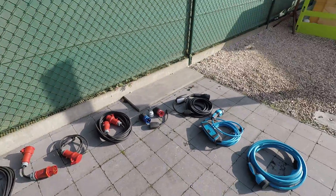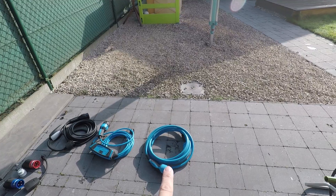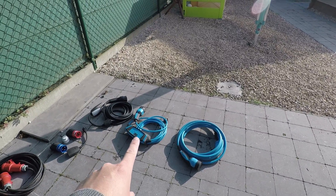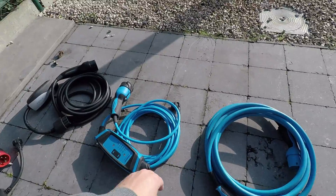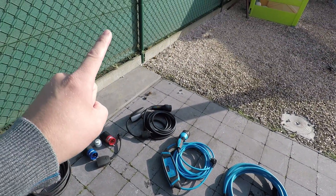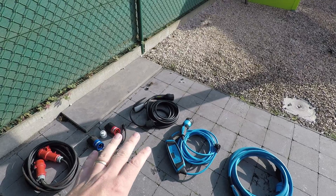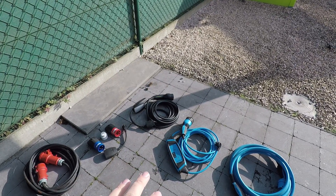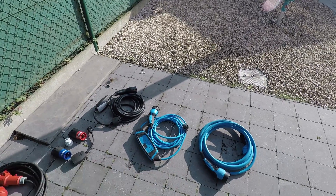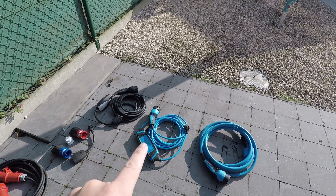There are quite a few charging cables and this isn't all of them. First of all we've got the Manicus Type 2 charger, which is mandatory. Next to that you have the Manicus Schuko — the Schuko plug to Type 2 — which is an alternative for the Tesla UMC, the Universal Mobile Connector, because the Belgium version of the UMC sometimes has problems with different types of networks where there's no neutral, for example, and this one actually solves that problem for the most part.